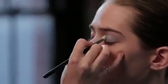Now, this is the most important tip for smokey eyes. You want to blend the crease and the outer corners until there's no hard lines around your eyes.